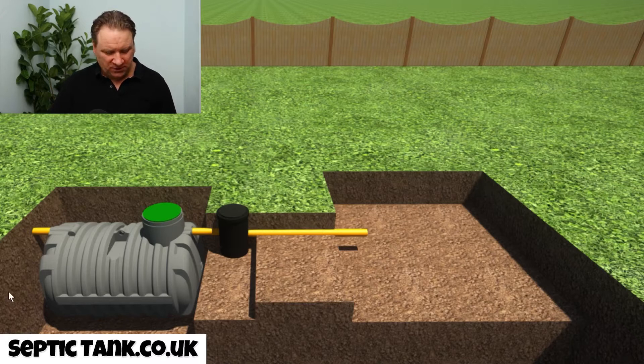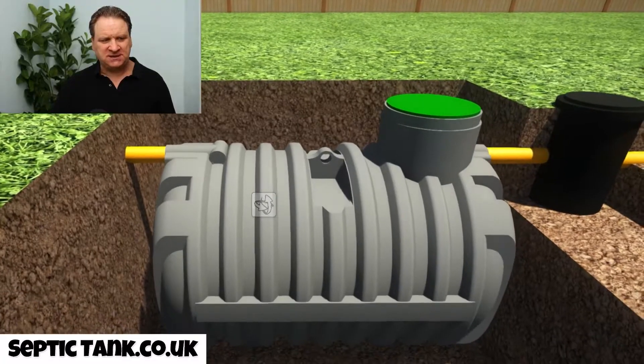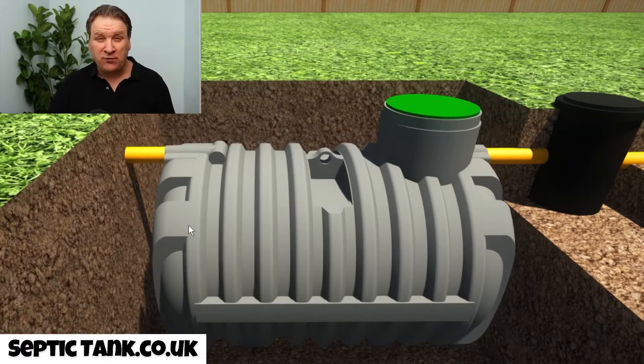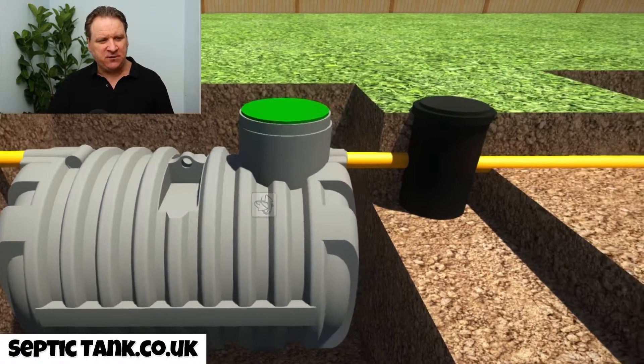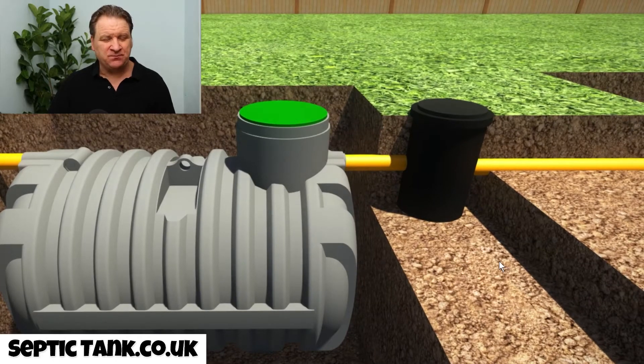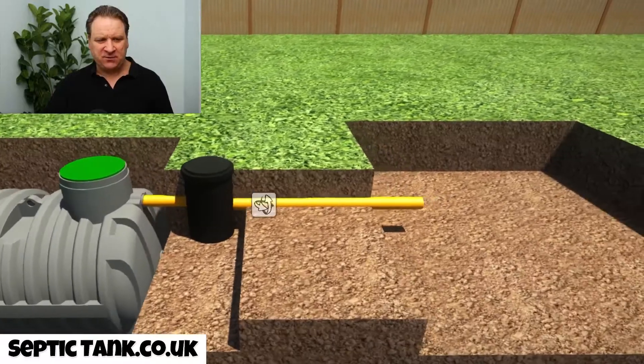So here you've got a septic tank — let me just zoom into that for you. Here's your septic tank. It's a low profile one; they don't need any concreting, which is brilliant. The next thing you've got here is a German silt chamber. The German silt chamber traps all the sanitary towels, the baby wipes, etc. Now the next thing we've got is a hole.